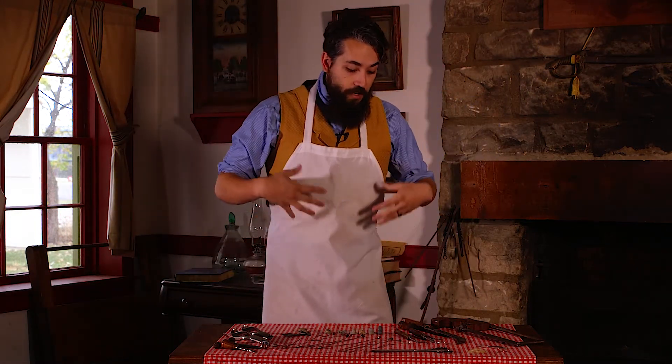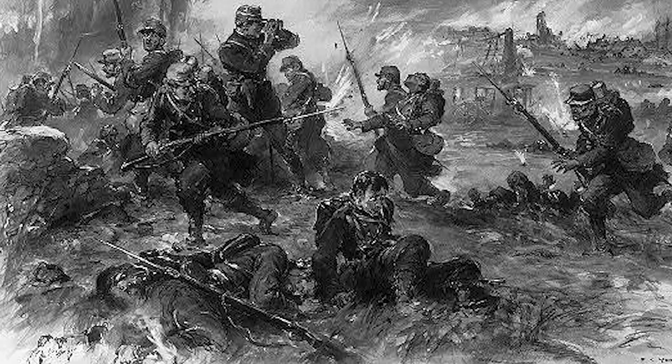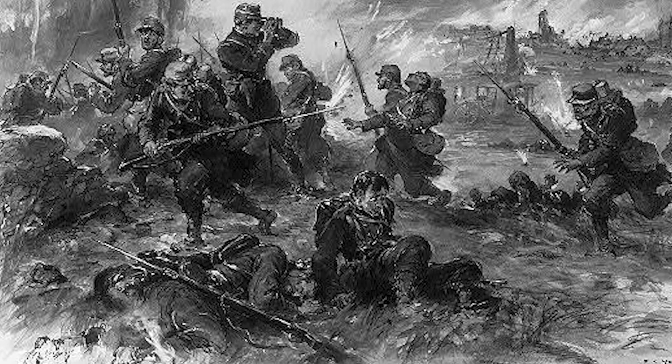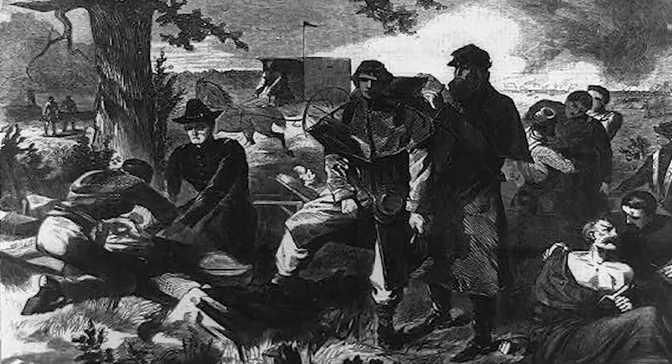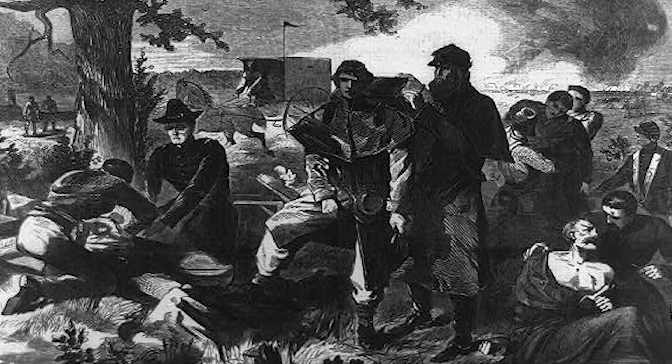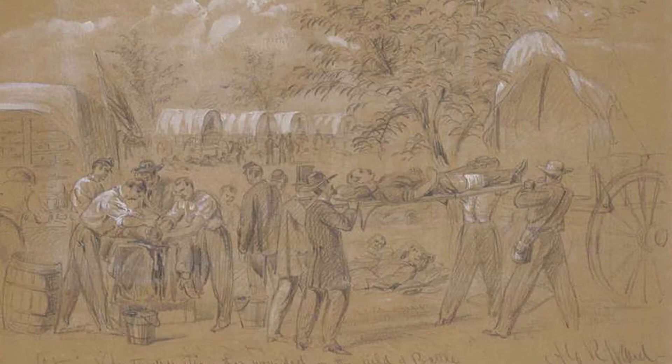I have some Civil War surgeon tools here in front of me, which is a huge part of Civil War history. Surgeons were the ones who kept all the soldiers healthy, or as best as they could. They helped them recover after wounds received on the battlefield, and they had likely one of the most thankless jobs in the American military at the time.